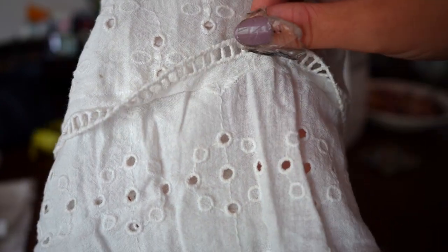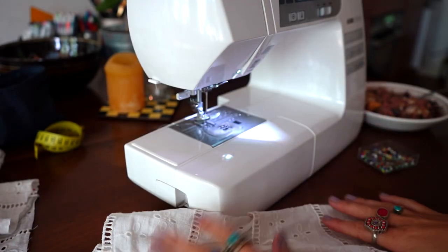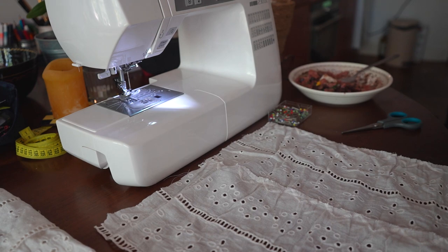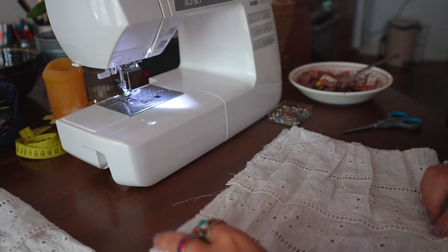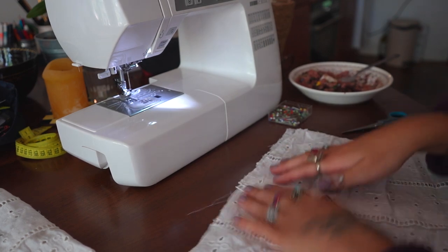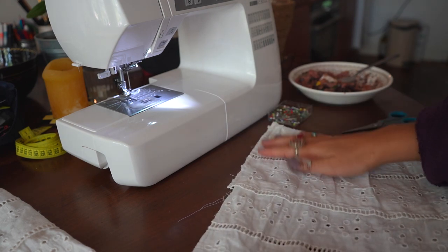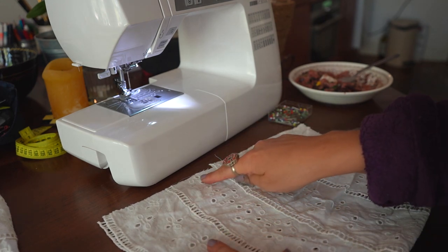Here you can see how nice it looks — very pretty! Now all we have to do is attach the sides of the sleeves so we have a round sleeve. I'll put the sleeve inside out, do a straight stitch along the side, and then we have a sleeve, my friends!